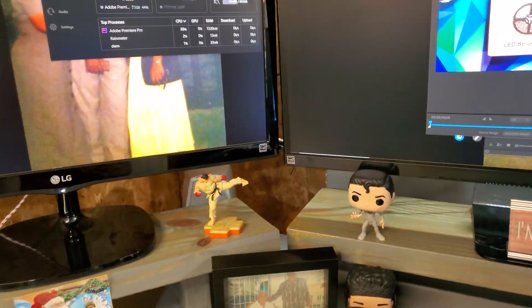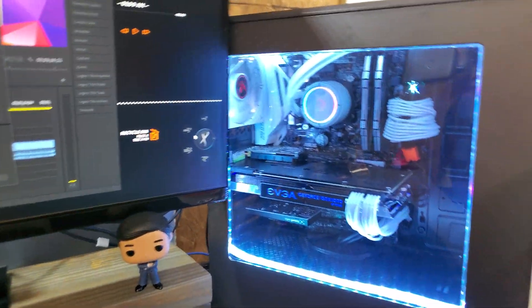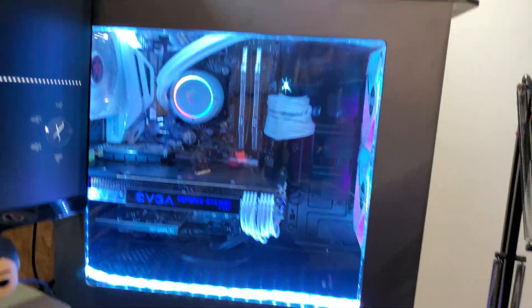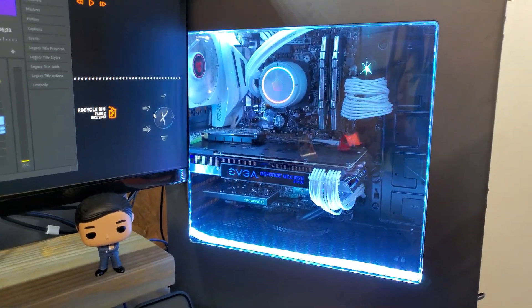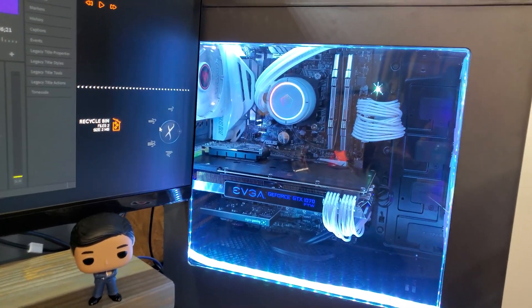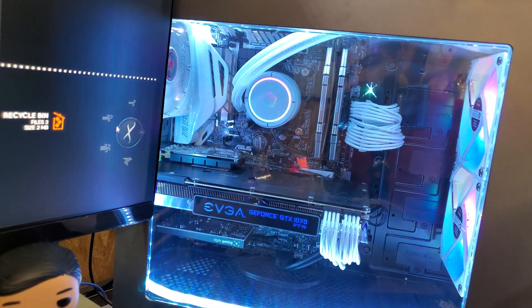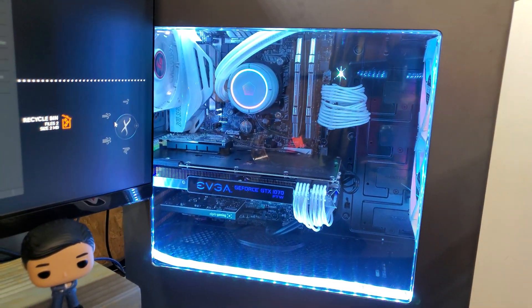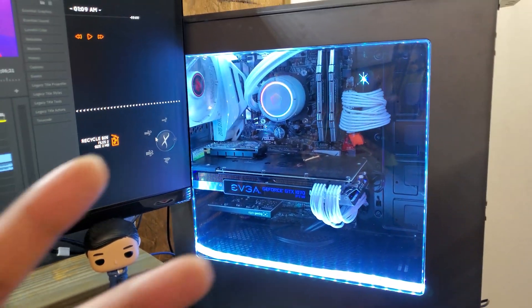It is much quieter than it was before and I'm getting a lot better temperature for it. I really like this cooler. If you liked this video make sure you hit the like button, and if you want to purchase this water cooler I'm gonna leave a link down below. It's your boy Cartoon — peace.